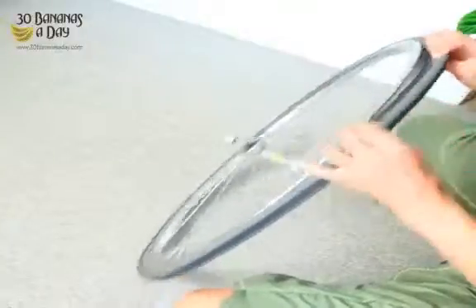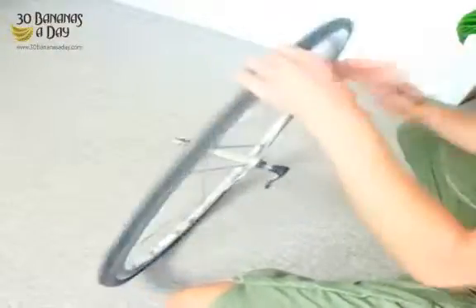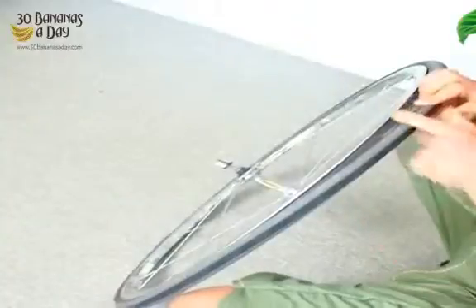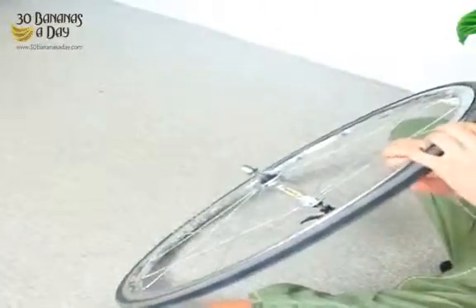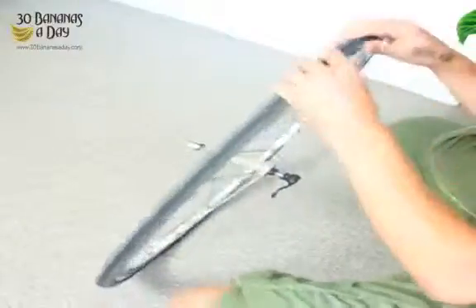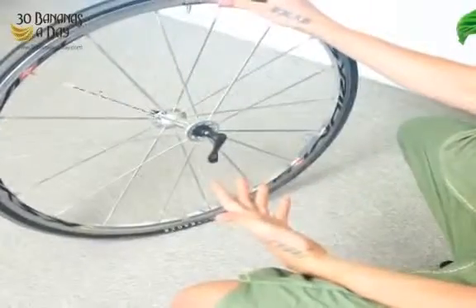We'll go to the other side — it takes a bit extra, maybe 30 seconds, but it gives you a lot of safety and security on the downhills so your tire isn't going to burst. As soon as the tube gets caught near the valve and doesn't bead properly, just push it up and give it a jiggle. Never use force — always use technique. Always use patience. And now it's ready to roll.